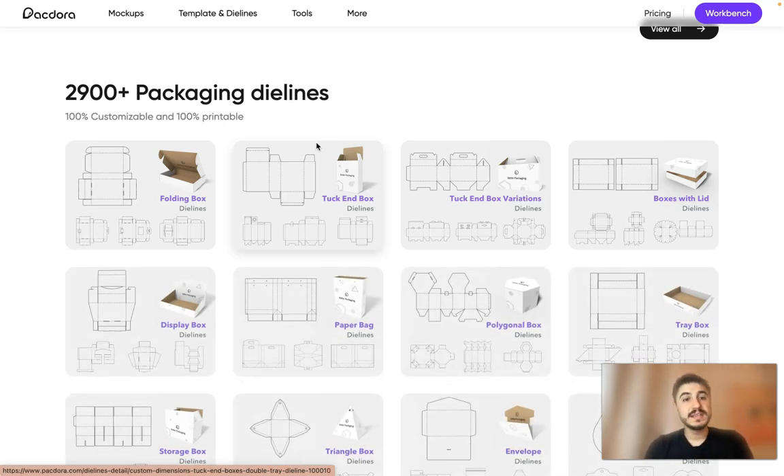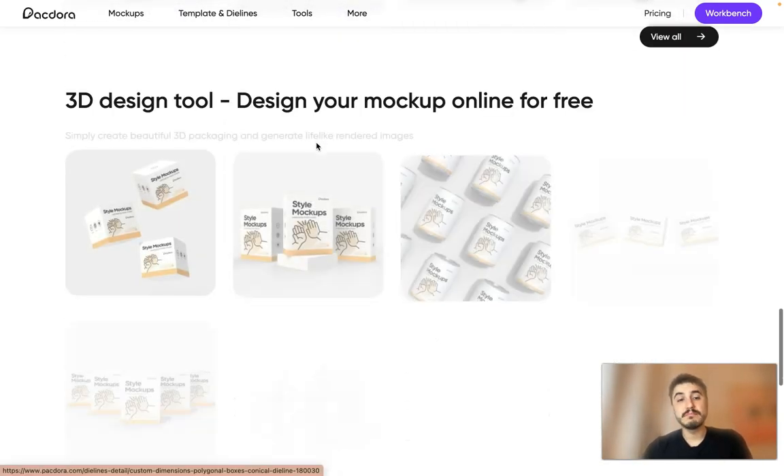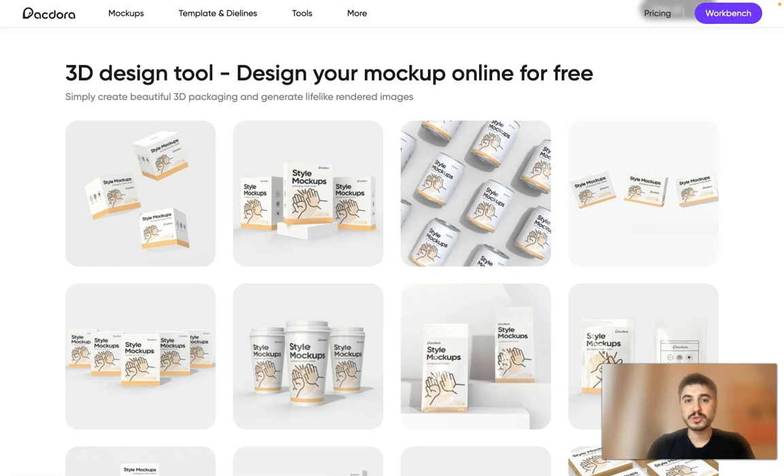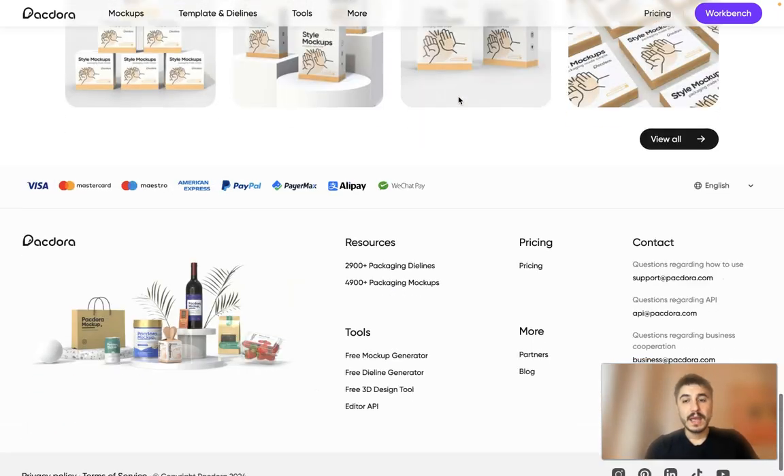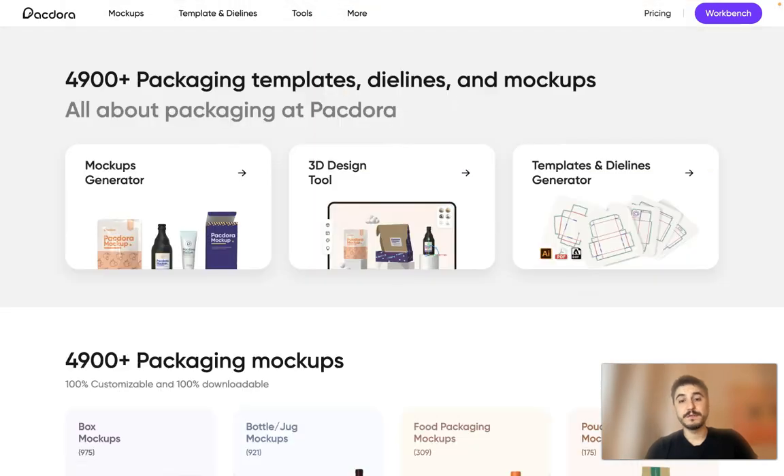Everything is 100% customizable and 100% printable, which is amazing. If you know what type of packaging you need, it has all the measurements and instructions on how to print and fold it. You also have a 3D design tool so you can design your mockup online for free.